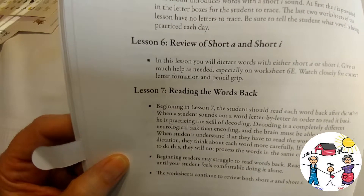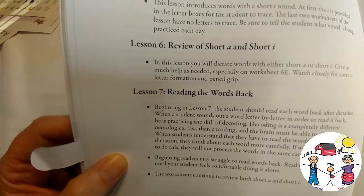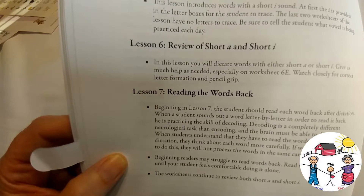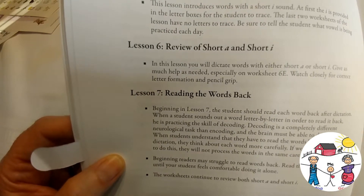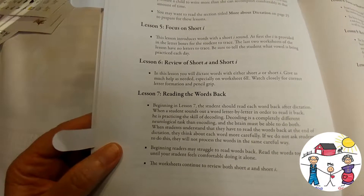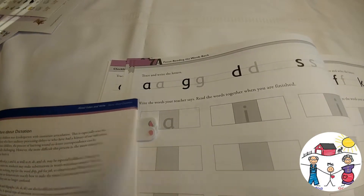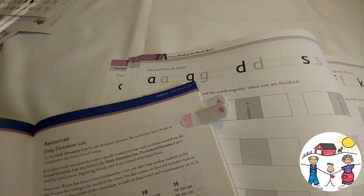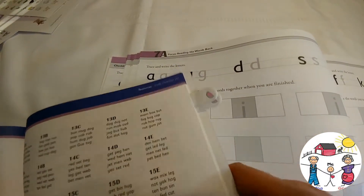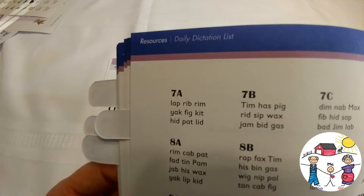Decoding is a completely different neurological task than encoding, and the brain must be able to do both. When students understand they have to read words back after dictation, they think about each word more carefully. Beginning readers may struggle — read the words together until your student feels comfortable doing it alone. The worksheets continue to review both short A and short I. Here is the dictation list for Lesson 7A: lap, rib, rim, yak, fig, kit, hit, pat, and lid.